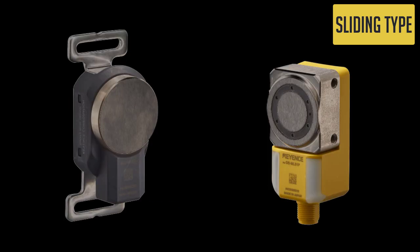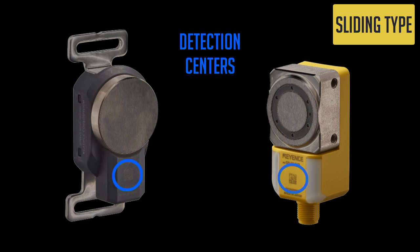For the sliding door models, the detection centers can be found where the QR code is, located beneath the magnetic surface.